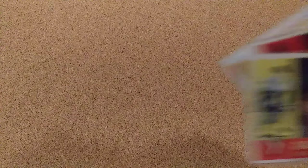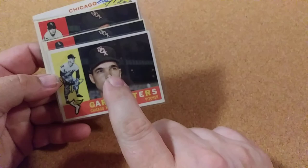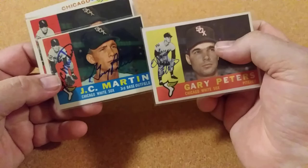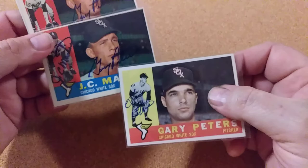I had one that already came back from my 1960 set, but when I made the first video somebody commented and told me that Gary Peters signs over here — because that's not Gary Peters, that's JC Martin — and I didn't know that. So I sent back to Gary Peters and got him to sign some cards, and got him to sign the JC Martin card also.